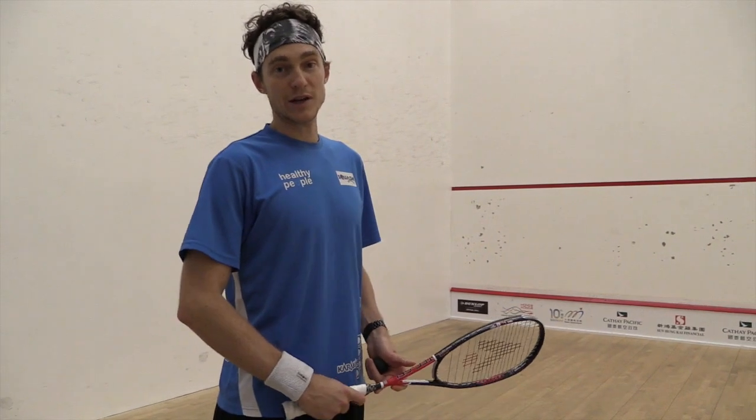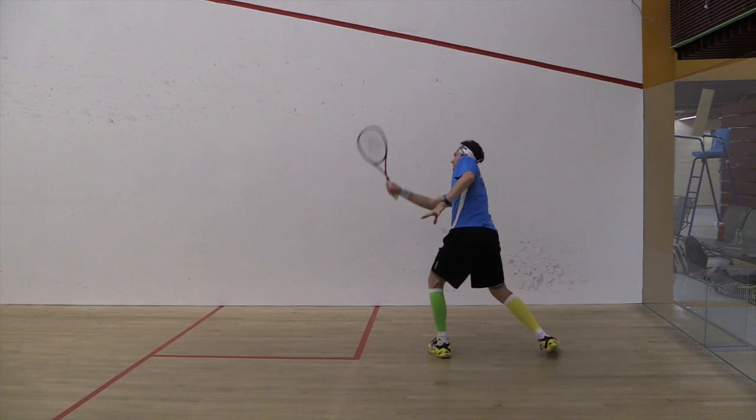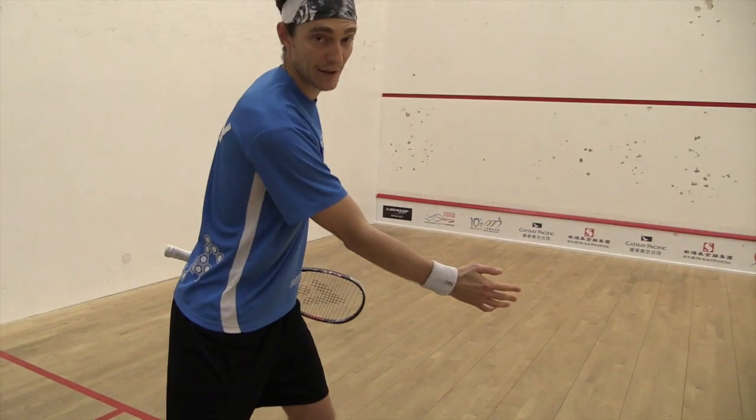Key point number three is weight transfer. Once I'm in a good stance, this enables me to get my body weight through the ball, transfer weight from the right leg forward to the left foot.